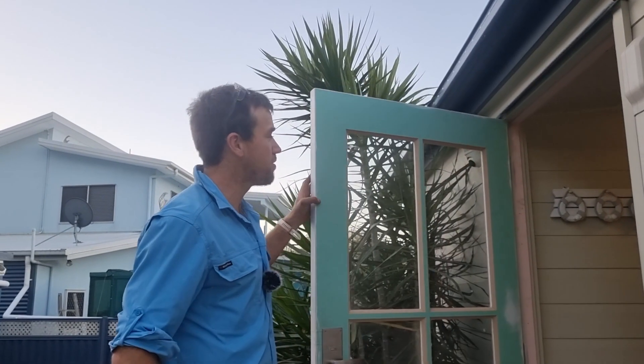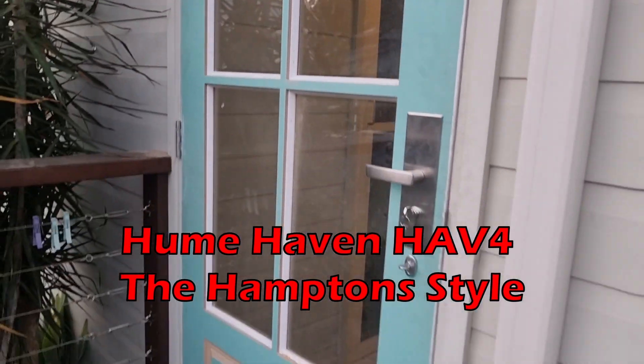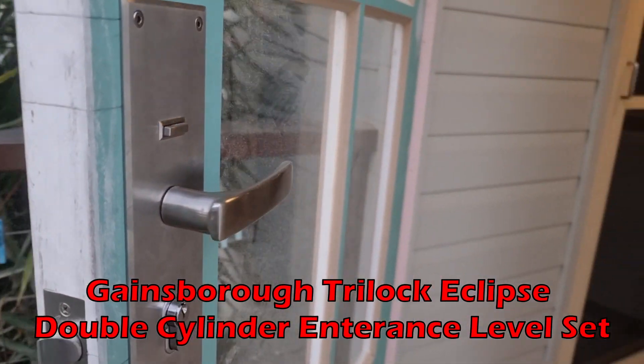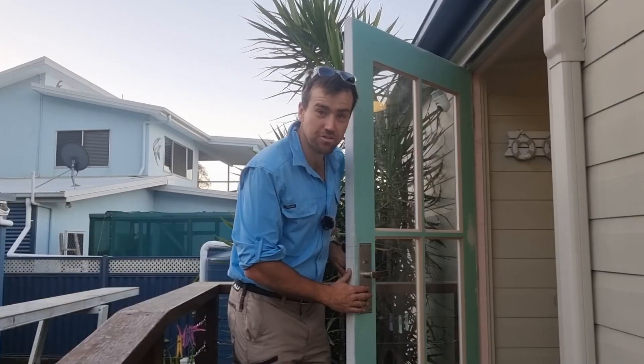Welcome back. Today in the video I'm going to be installing this Hume Haven 4 Hampton style entrance door in this Gainsborough Tri-Lock Eclipse stainless steel entrance lever set.